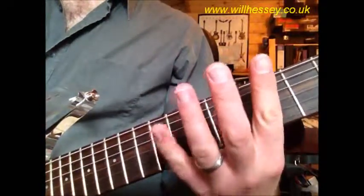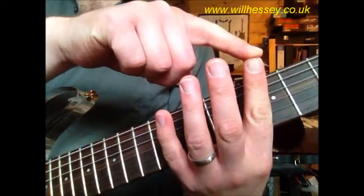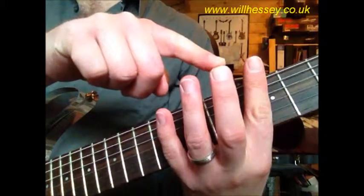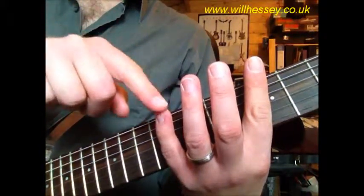Now, the melody is constructed in four parts. Parts one, two, and four are the same; the third part is slightly different — a variation. So now we'll go over the melodies for one, two, and four.